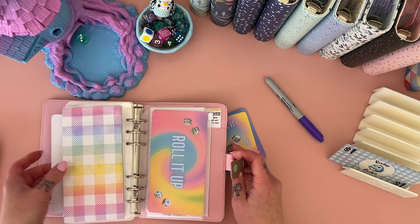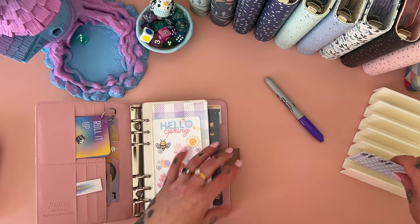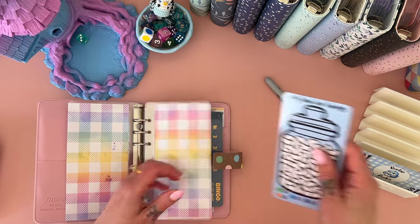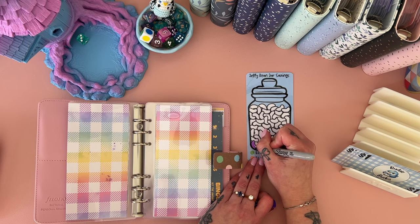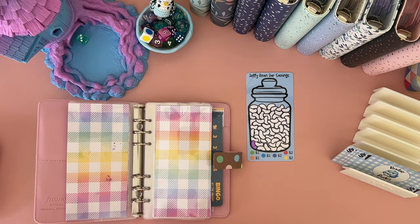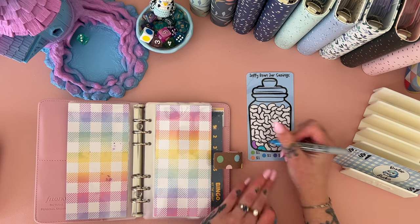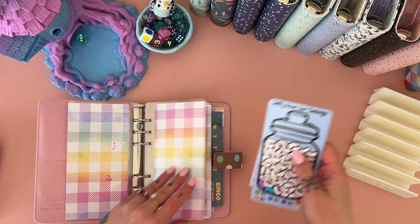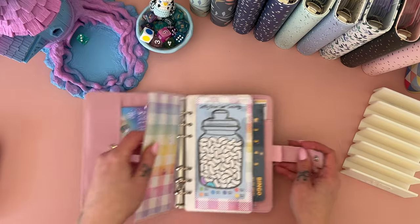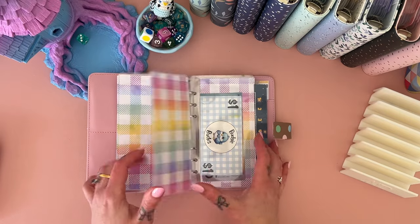We've got three dollars left, so let's do some jelly beans — a purple one and a blue one. That starts us off with three dollars in here. It'll be a little one but handy to have to catch the odd dollars so I don't wind up with IOUs all the time — my brain does not do well with IOUs, it forgets they exist.